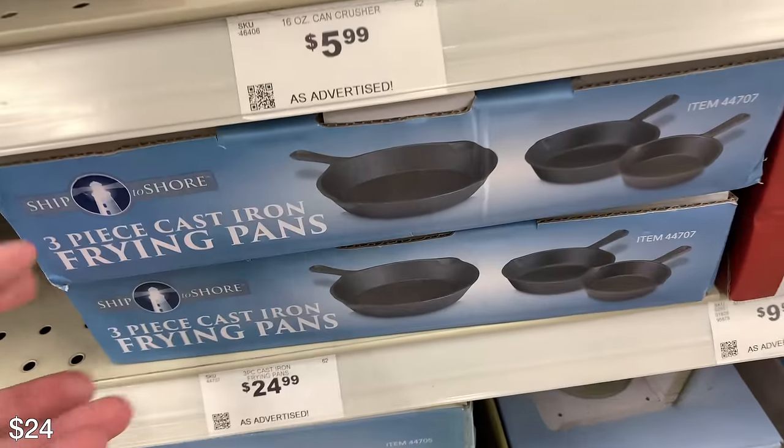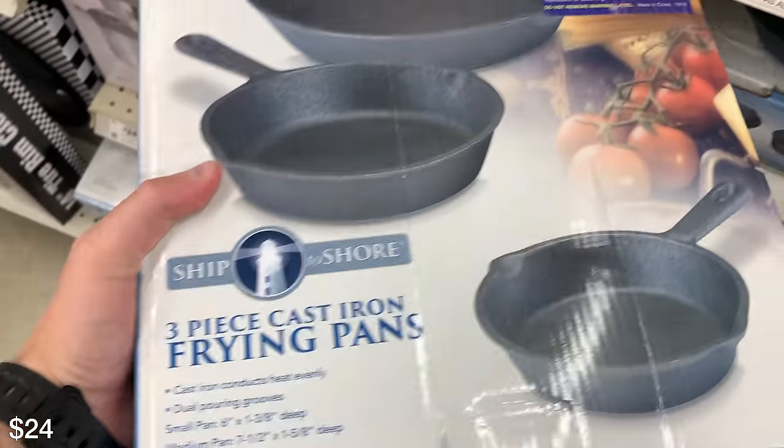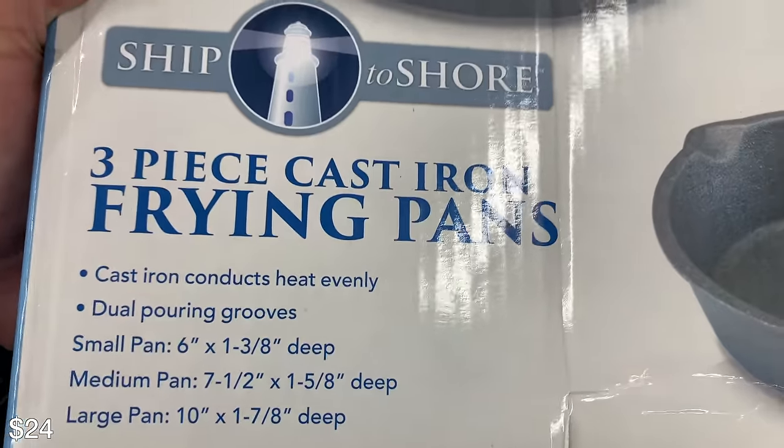I didn't even know they had these, but they have cast iron here and it's only $24 for a few of them. That's actually how I cook at campsites — I just drop these in the fire. I don't use a stove or anything. I think these are really cool and cheap.